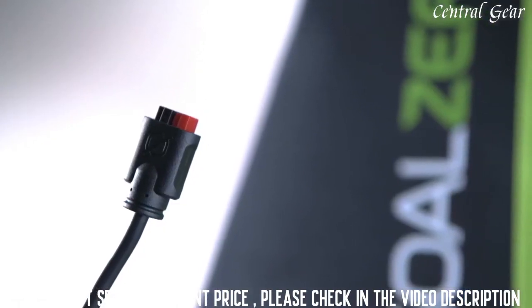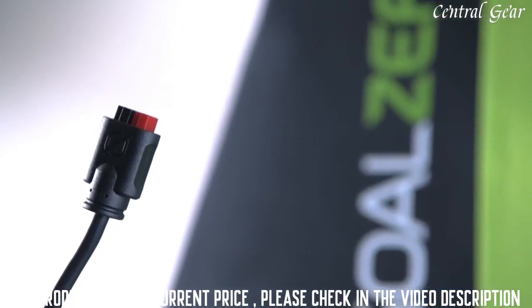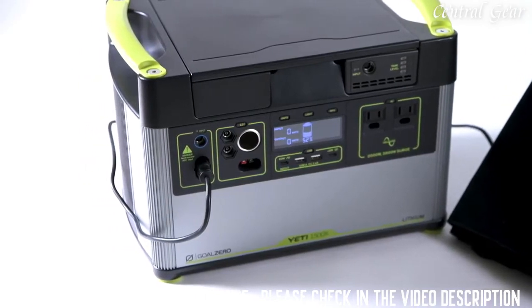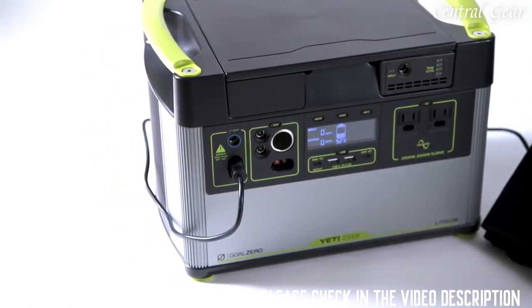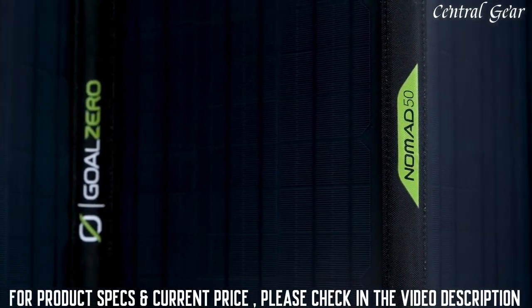The panel comes with a built-in Anderson PowerPole connector, also known as APP, which plugs easily into the faceplate of your Yeti, allowing you to easily optimize your solar charging experience.